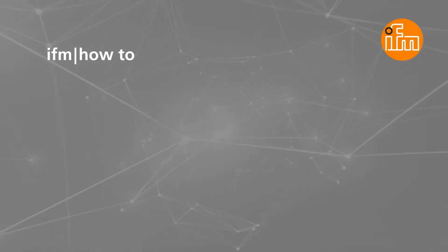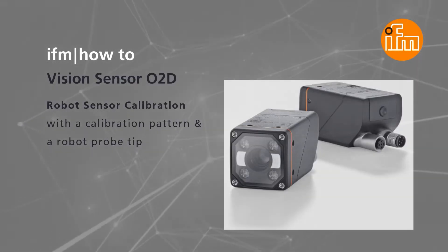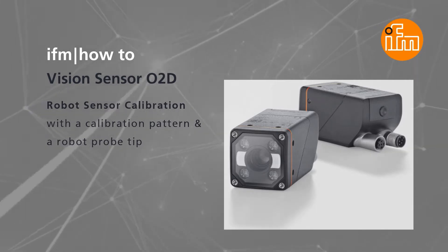Hello and welcome to our training session for our O2D vision sensor. In this video we will show you how to calibrate the O2D with a calibration pattern and a robot probe tip. Let us start.